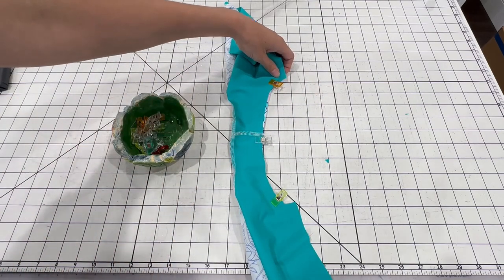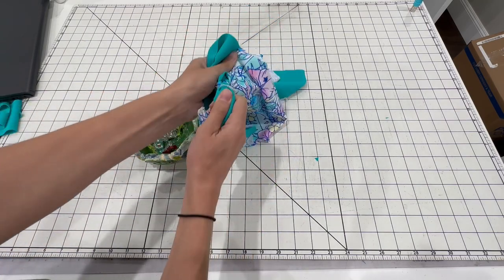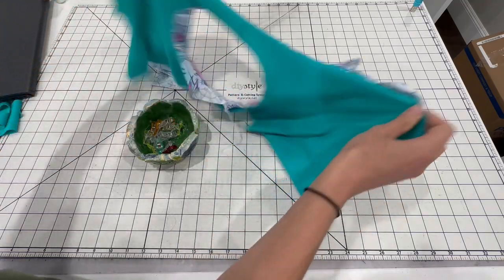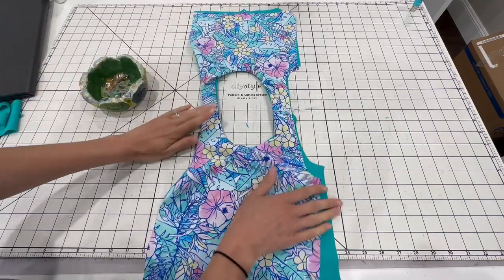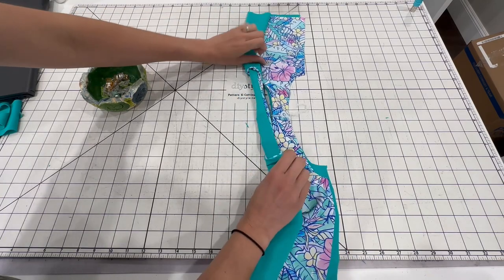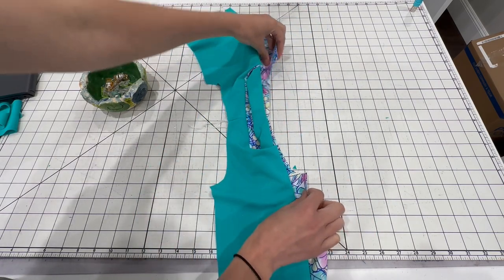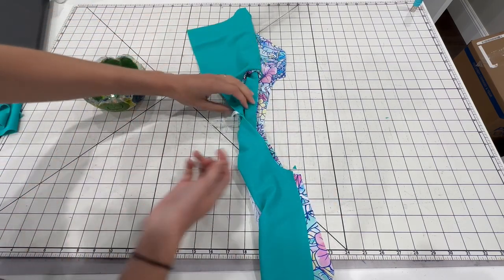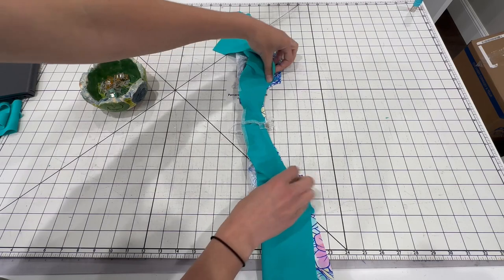Now we can sew this together. Now we're going to turn it right side out — just reach up inside the suit and pull it through. It can be a little tight in the smaller sizes, but swimsuit fabric's nice and stretchy so it'll come through. Now we need to do the same thing for the other side of the suit. Roll again, grab just the outer layer, flip out the lining or your accent fabric, exactly the same as before. Line up your shoulders and then continue down the arms and sew it together.